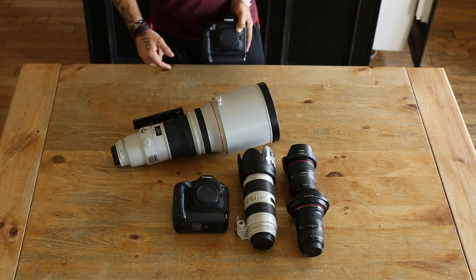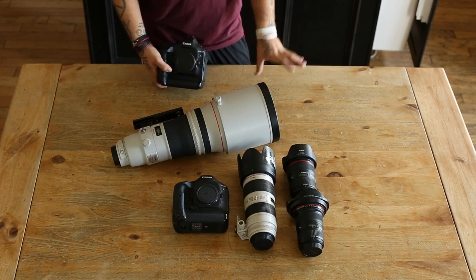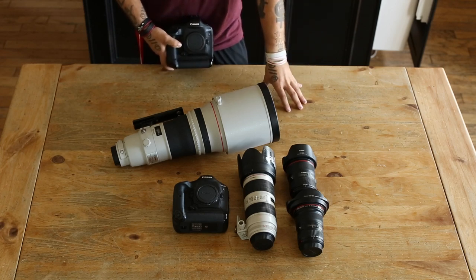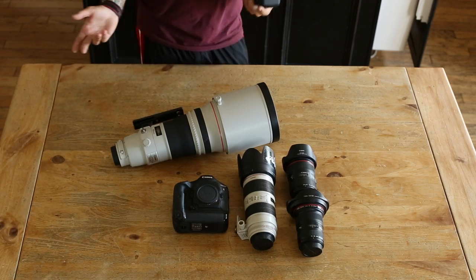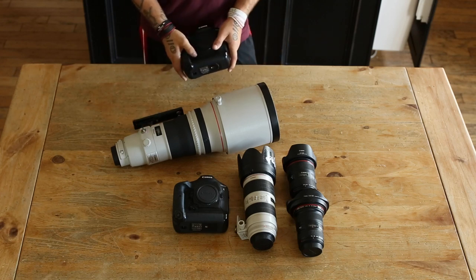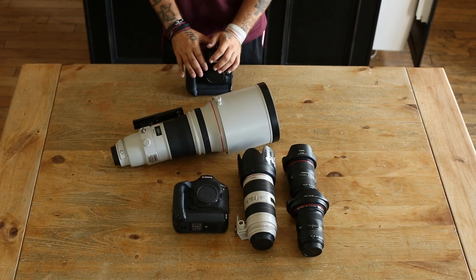They're both built really well, both weather sealed, and both great cameras. The main difference is the 1DX is full frame and the 1D Mark IV is a 1.3 crop sensor, which means it magnifies your focal length by 1.3. So a 400mm on the 1D Mark IV gives you an effective 520mm, whereas on full frame you get the actual focal length you're using.